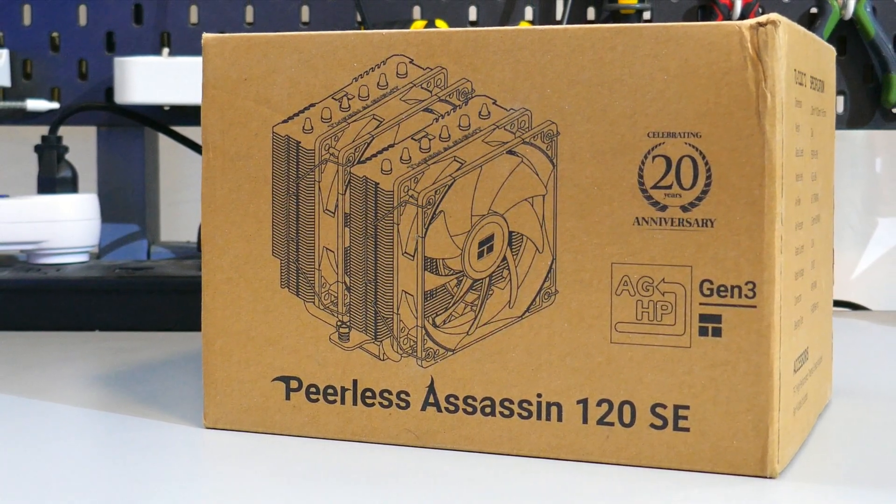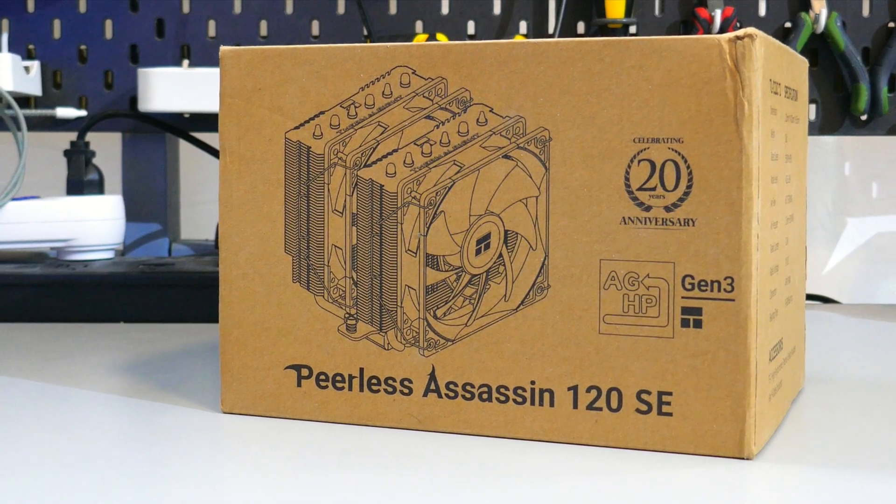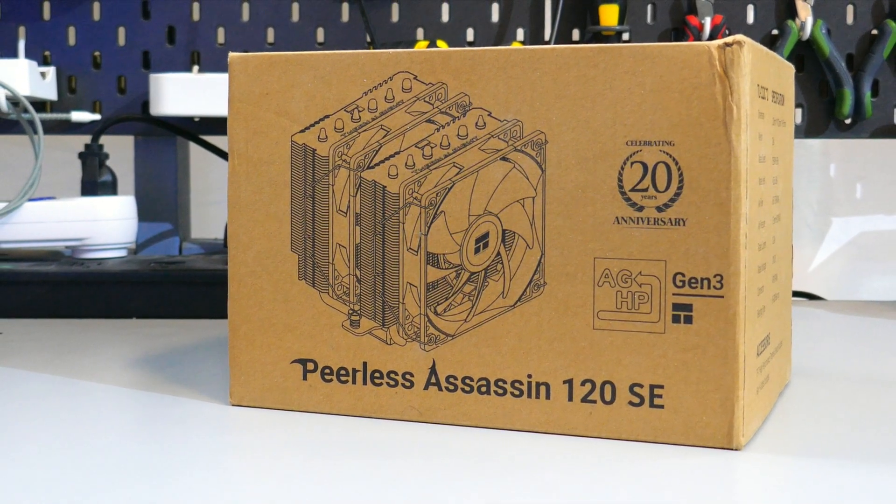The Peerless Assassin 120 SE from Thermalright is priced really well at $50 USD, but is it any good?